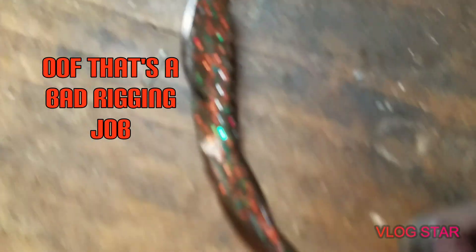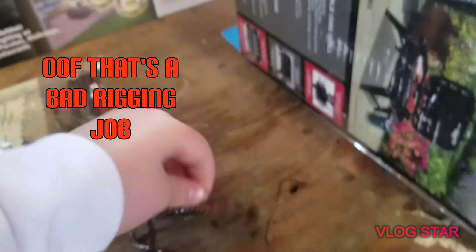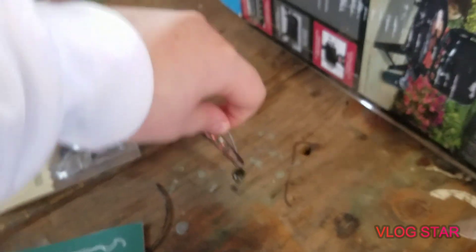I'm going to rig this up and show you guys what it looks like on the shaky head. My rigging skills are not the best because I never usually use shaky heads, but the tail in the water will float and then you can just take this off the bottom and the tail will float up in the air, resembling a pretty nice profile.